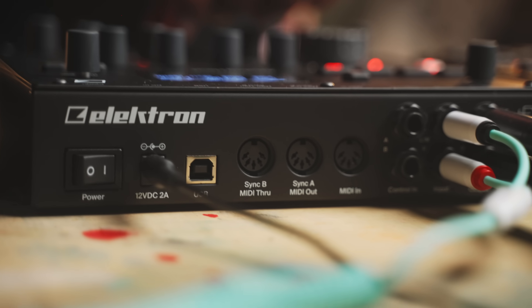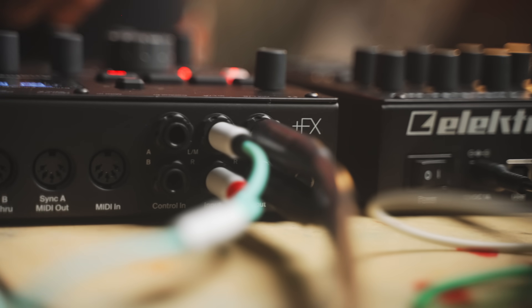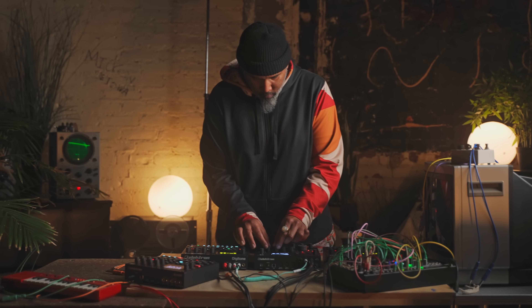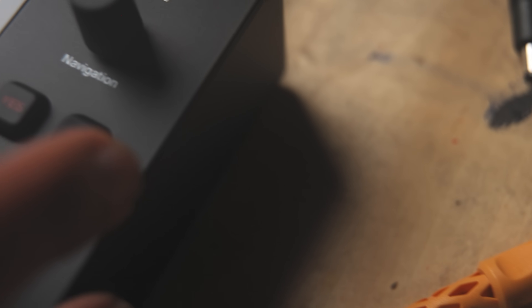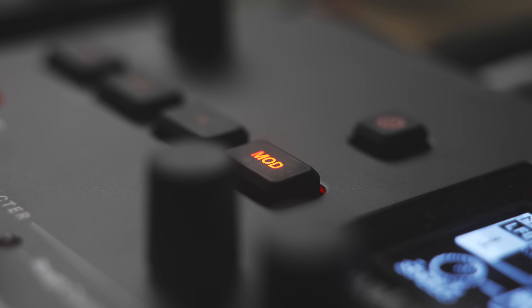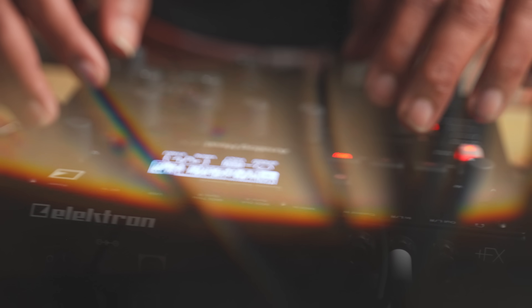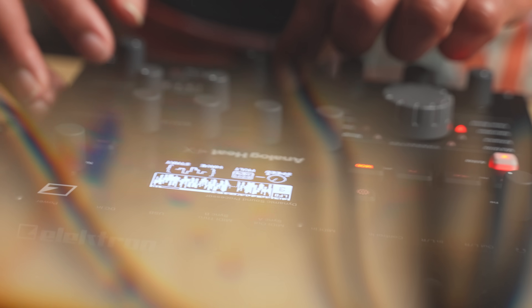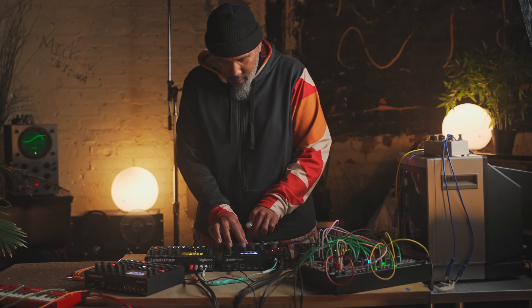With Analog Heat Plus Effects, you've got stereo in, stereo out. Two control inputs for control voltage, expression inputs, or foot switches — these can be assigned to tons of parameters. MIDI in, out, and through with DIN sync for the classics. USB for seamless computer integration with Overbridge, or to be used as your main sound card.